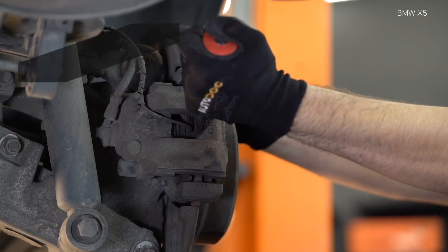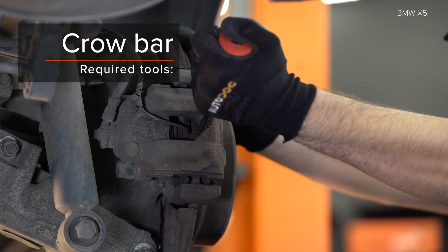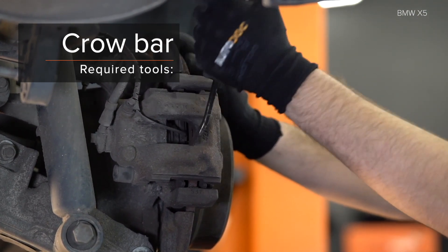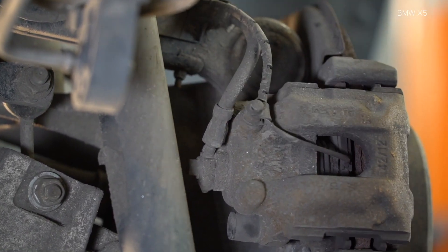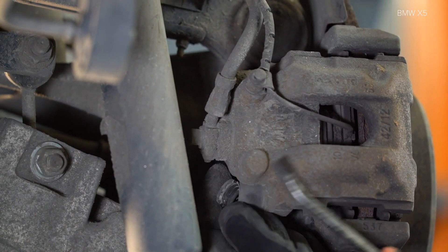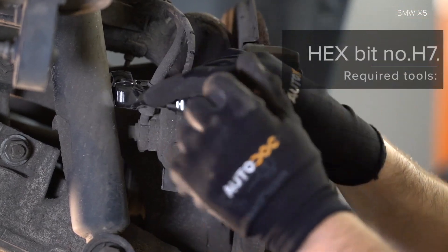AUTODOC recommends. Step 10: Install the lockers. Step 7: Install the lockers.